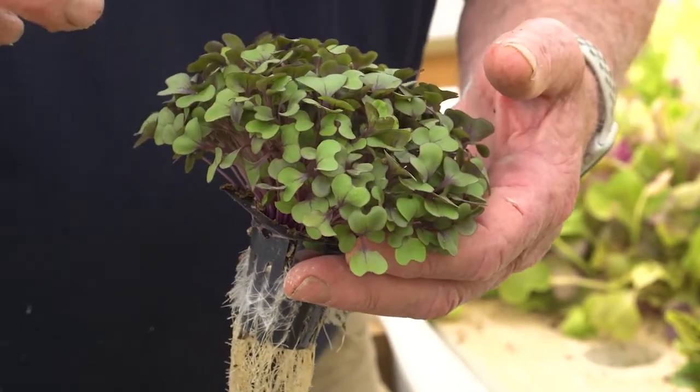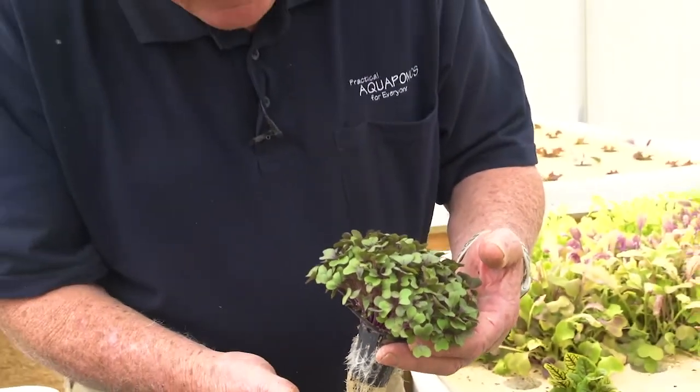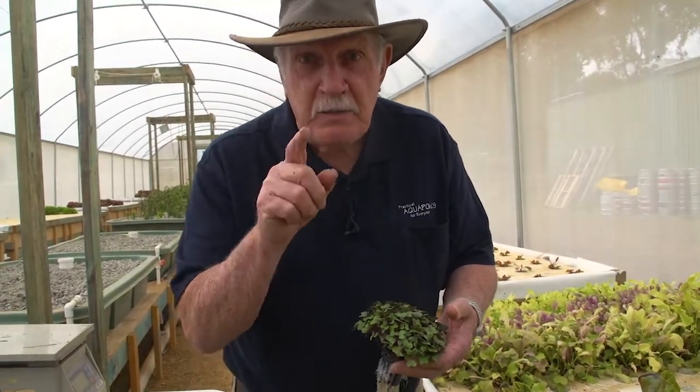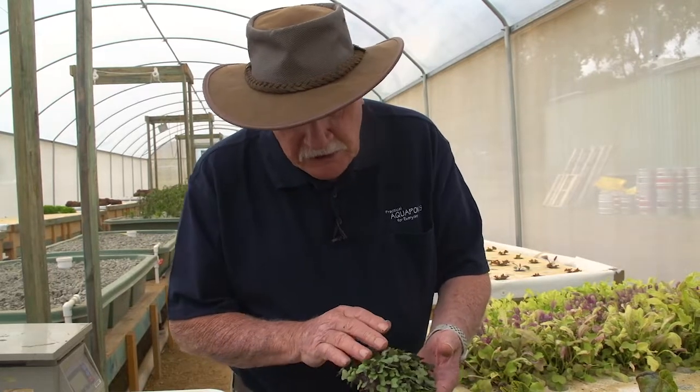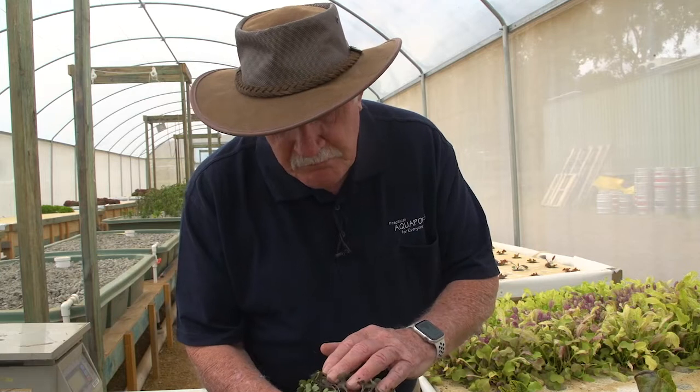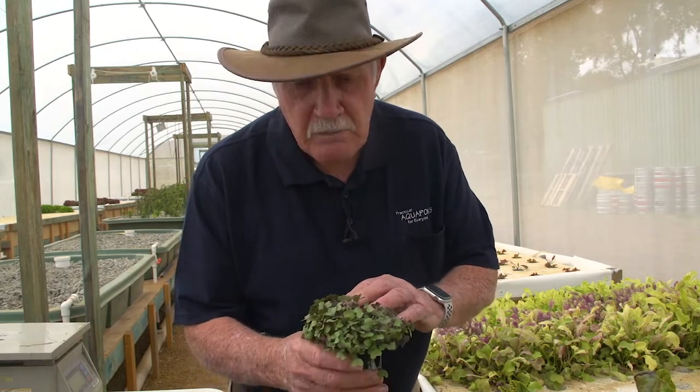In the aquaponics design course we've got a whole section on that. We filmed at a farm in Hong Kong to talk about the cleanliness of roots and what it tells you about your aquaponics system. Look at these beautiful microgreens — you can snip that off and sell them. There's big demand for good quality microgreens.